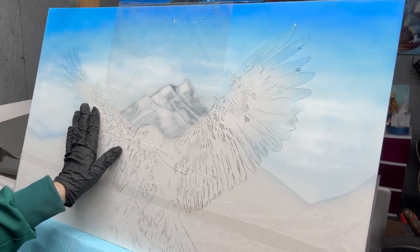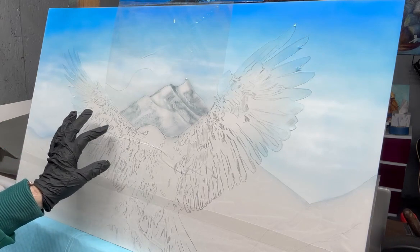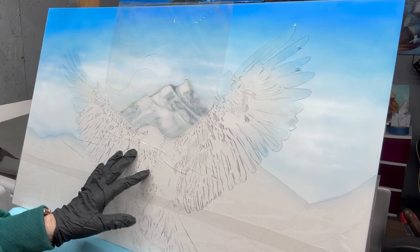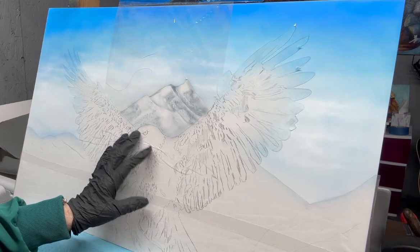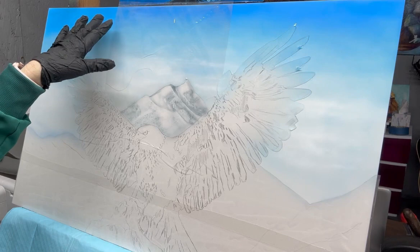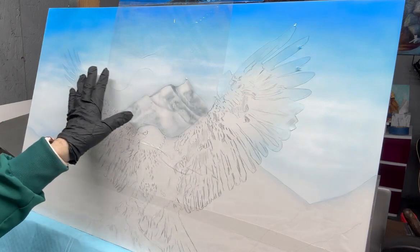I cut out the sections that I wanted so I'd be able to pull certain pieces of the frisket off to airbrush. My first try at videotaping from the very beginning didn't work — I had a different camera and every time I moved it would move, so that's why you see that I have already started painting.